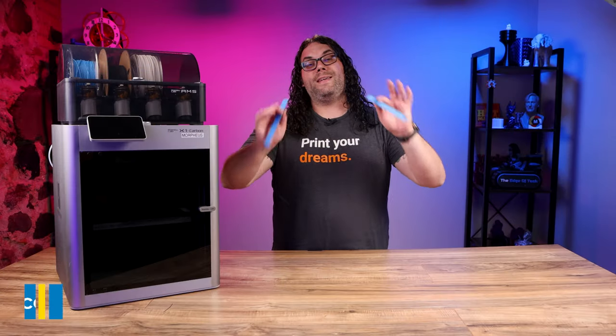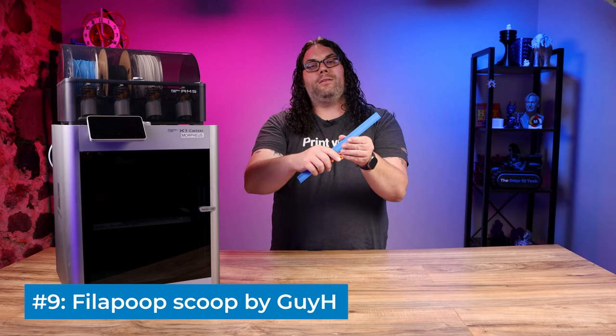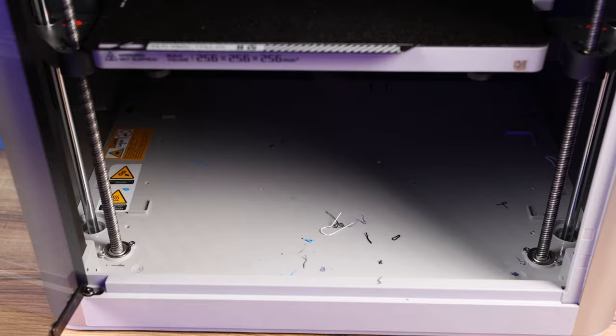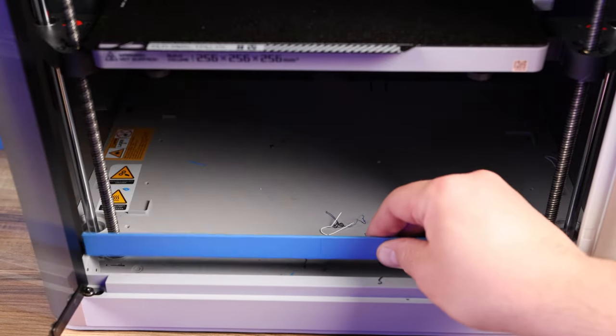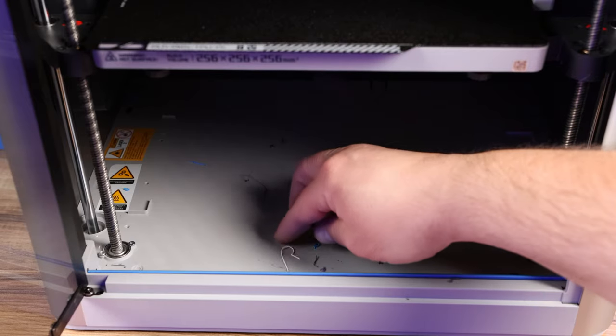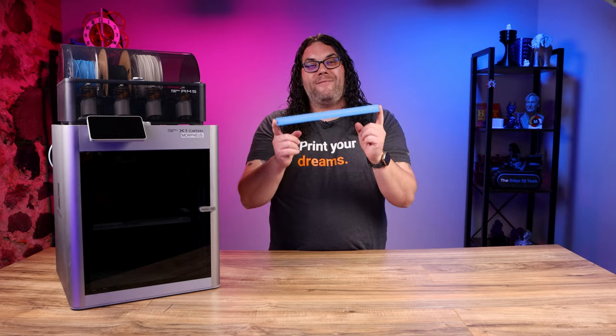Number nine on the list is these two pieces that fit together easily. They sit in the front of the machine and help you get all of those little filament pieces out that congregate in the bottom of the machine sometimes. This is a super smart little print — you definitely won't be sad if you print this one.